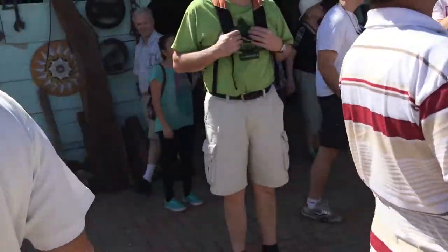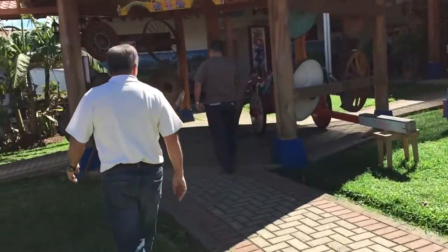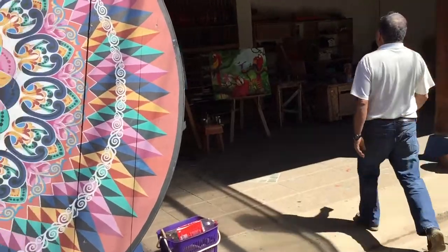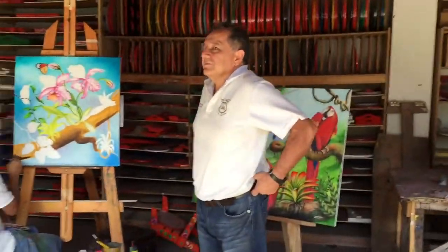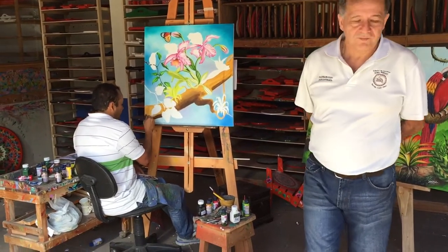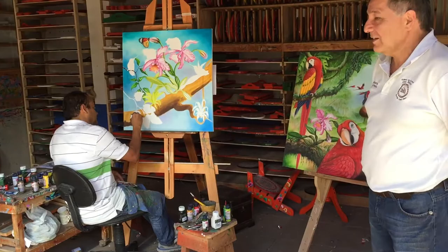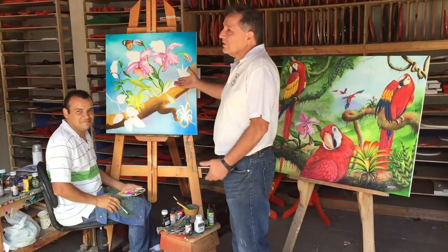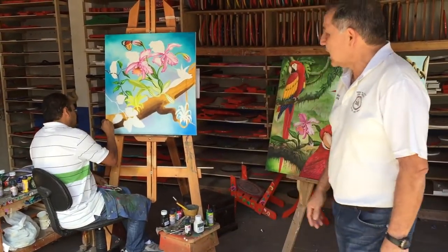Let's go over there to the Pedro. This is the painting area. Here we have some of the resident painters, and here, for example, we have Alejandro. You can see the work that he does — always freehand and using natural colors. You can see the kind of work that he does.